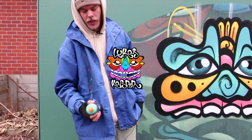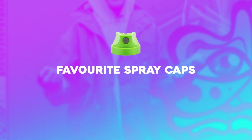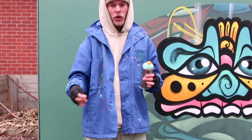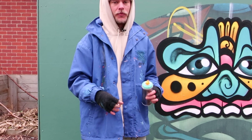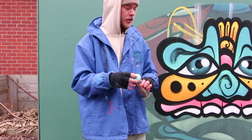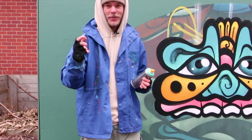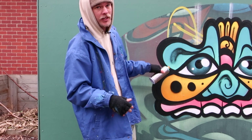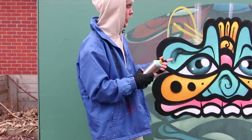Hey guys, it's Lucas Casper here again and today I'm going to show you a bunch of my favorite spray caps — how they come out and what you can do with them. I've done a few videos before showing different caps but I really didn't get stuck into the physical painting of it. So that's what I'm going to get stuck into this time. I just finished up a video two seconds ago — if you want to know how to paint something like this and implement the techniques I'm about to show you, you can.